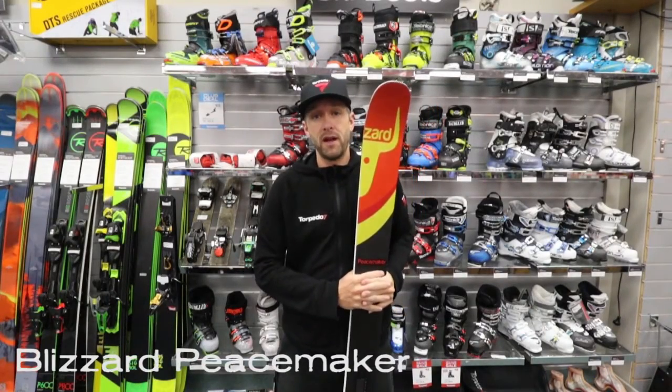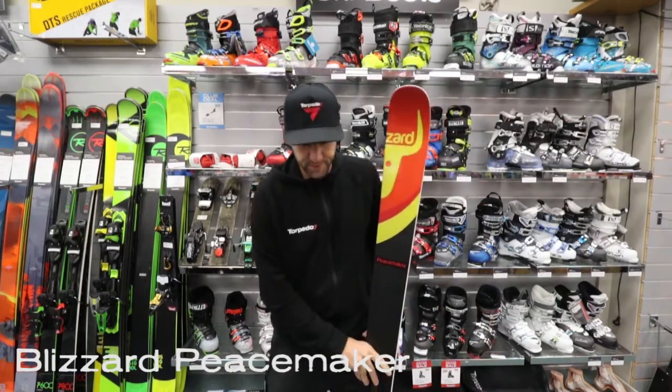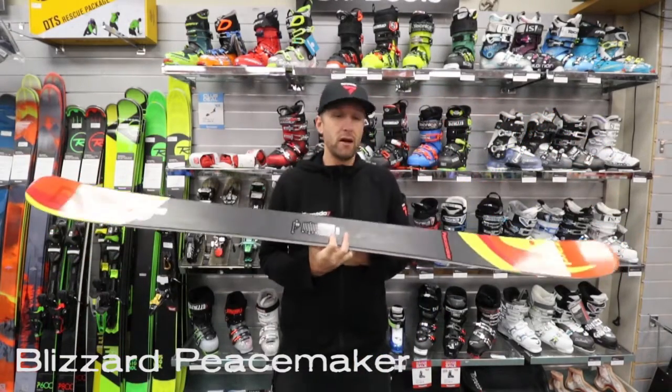Hi, this is Jason from Torpedo 7 in Hamilton. This is the all-new Blizzard Peacemaker. This is a great freestyle-oriented all-mountain ski.